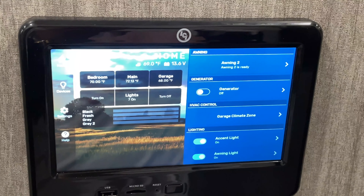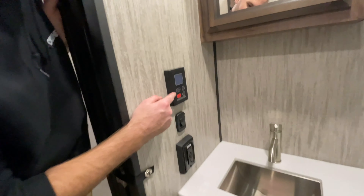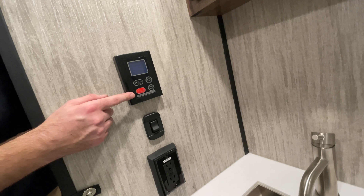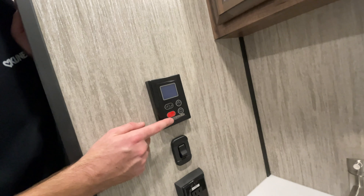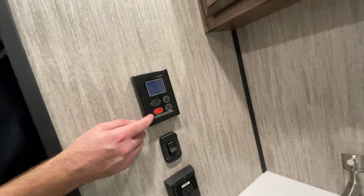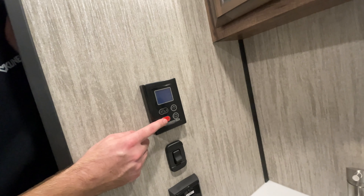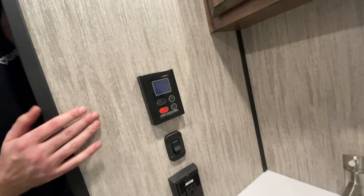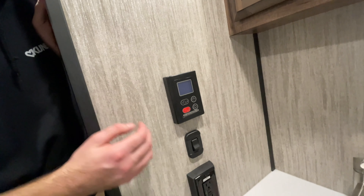Here is the control for your water heater. Because it is a tankless water heater, it is propane only — it does not use electric or 12-volt at all. First, make sure your propane is turned on and the power switch outside is in the on position. From then, push the power button here and select your temperature. After that, it's on demand only — it will only run when there's a call for hot water.